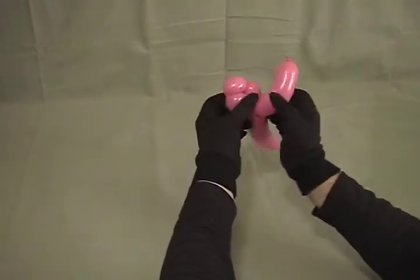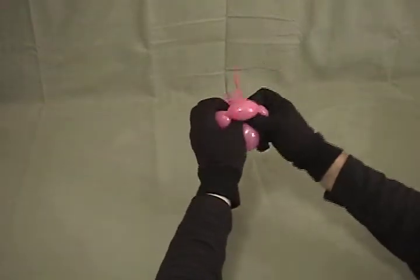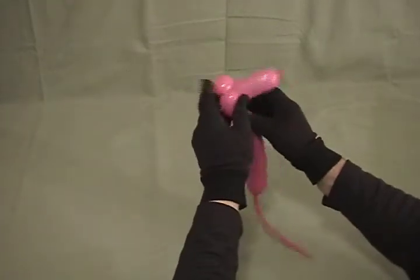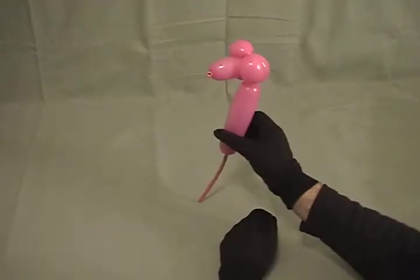Now we're going to take this one long one that we put the bend in and poke the nozzle through the hole we've created there — push it most of the way through, but not quite all the way, or you'll get that effect. There we go. So there's our Poodle's little head.